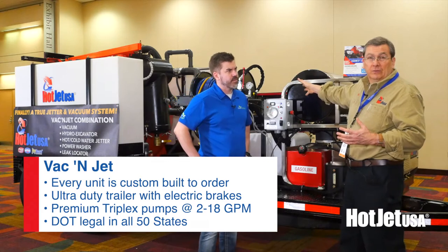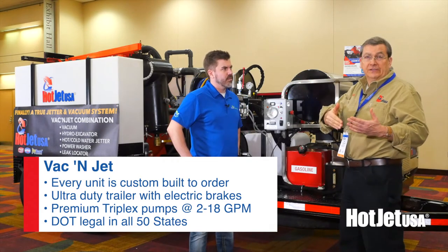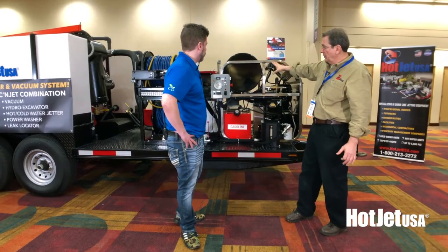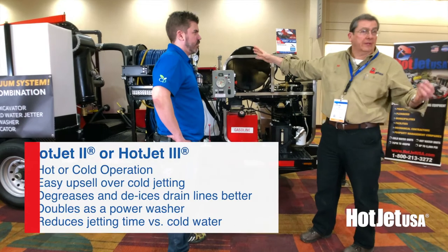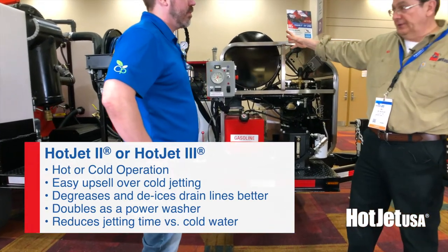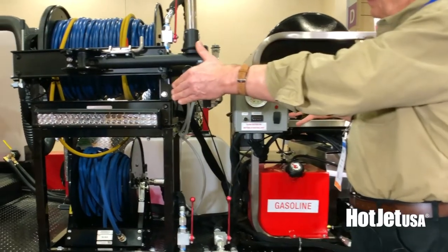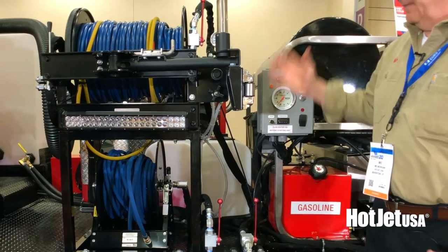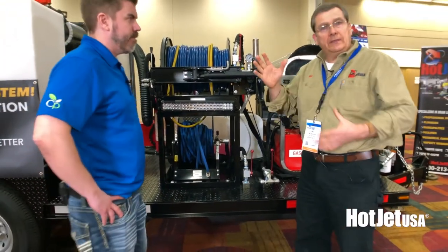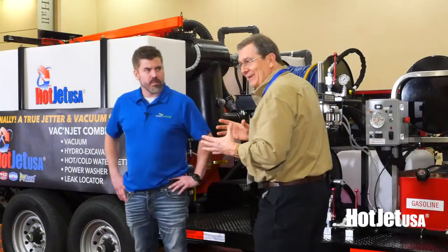It also comes in under 24,000 pounds with a one-ton truck — under Class A CDL. This unit features our Hot Jet 2 system, or we can put our Hot Jet 3. Of course we can customize this unit. All the controls are curbside, so you have complete operator control for the jetting equipment. Around the back, we'll show the spoils tank — it's a 500-gallon spoils tank back there.